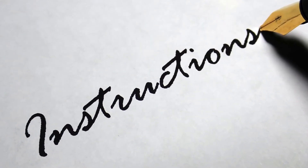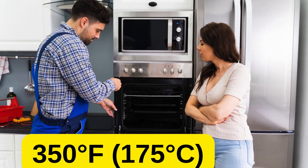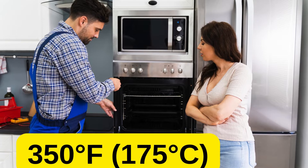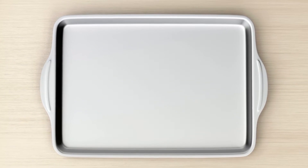Instructions. 1. Preheat and prepare — begin by preheating your oven to 350 degrees Fahrenheit, 175 degrees Celsius. Line a baking sheet with parchment paper for easy cleanup.